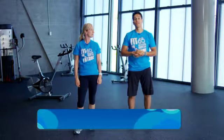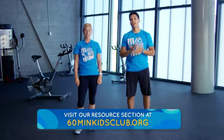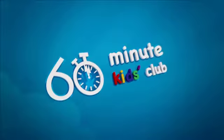Remember, you can learn fundamental movement skills by visiting the resources on our website with your parents or teachers. Boys and girls, let's work together to help you and your school be healthy and active. We will now pass it over to your 60 Minute Kids Club school champion who will acknowledge the top 10 most active and healthy students. We can't wait to see you at the end of this challenge. Take care.